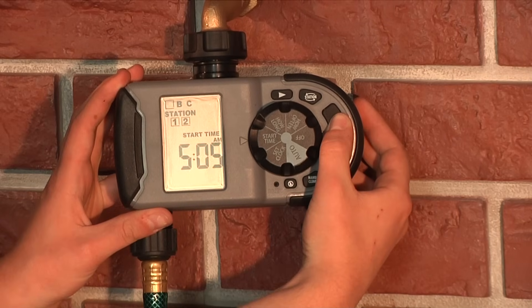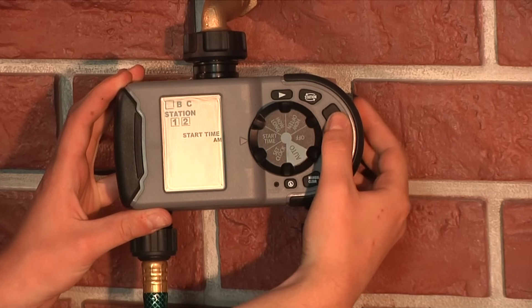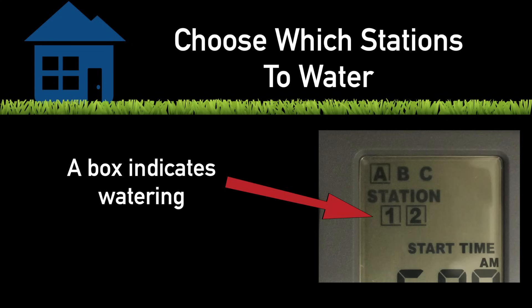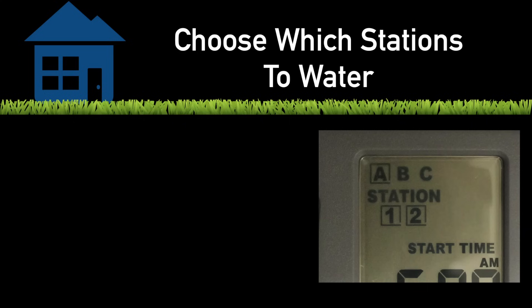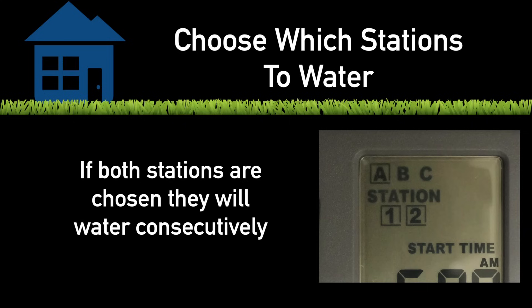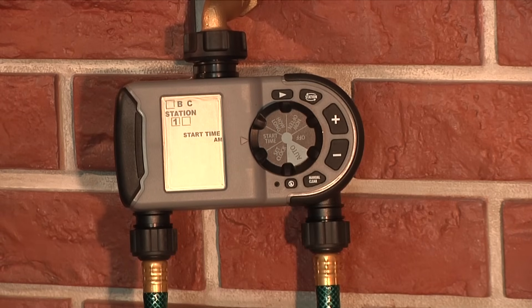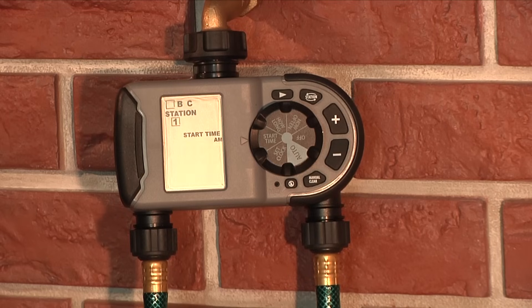Use the plus and minus buttons to select the time you would like watering to begin. Hold the button down to scroll faster to the desired time. Next, you have to tell the timer which station you would like to water with that start time. The default is both stations, which will run consecutively. To change to only one station, press the station button to toggle between the two stations and press the minus button to remove a station from that start time.